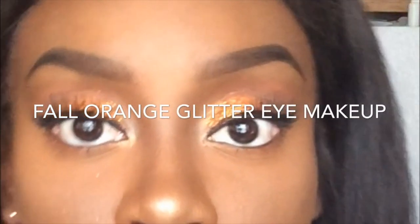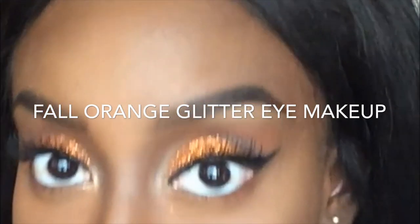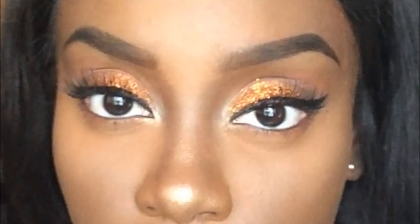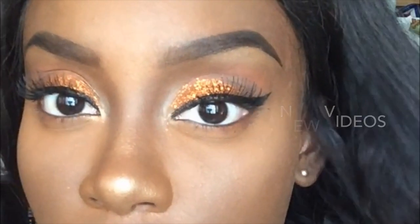Hi beauties, Dark Beauty here and welcome back to my channel! Today I'll be filming a fall orange glitter eye makeup look. I posted this look on my Instagram and asked my followers if they would want a tutorial. I got a few yeses, so I was more than excited to film this tutorial for you guys.